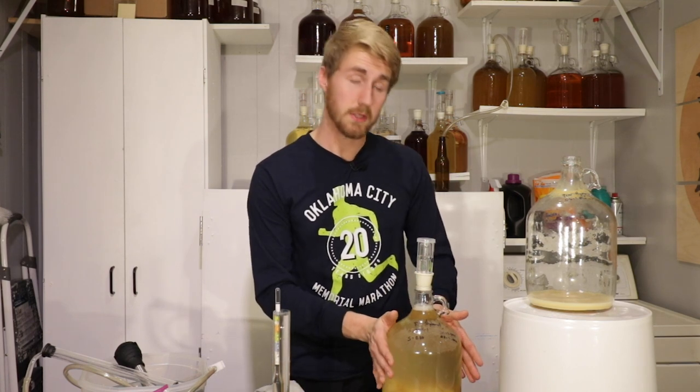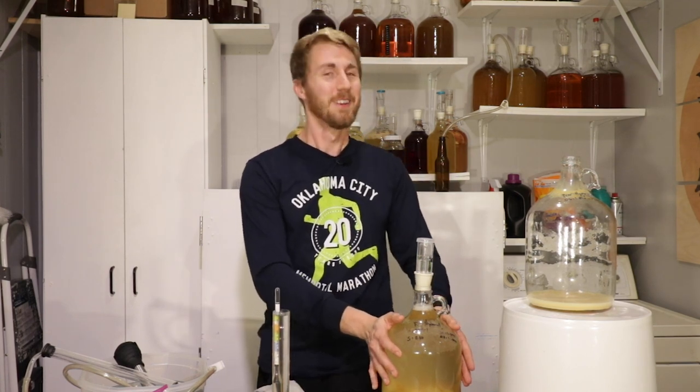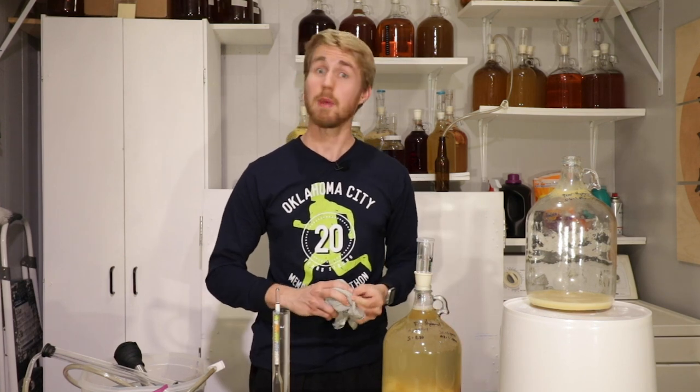Let me go ahead and let this sit for two weeks to impart the pear flavoring, and then we'll come back and do some extra things.